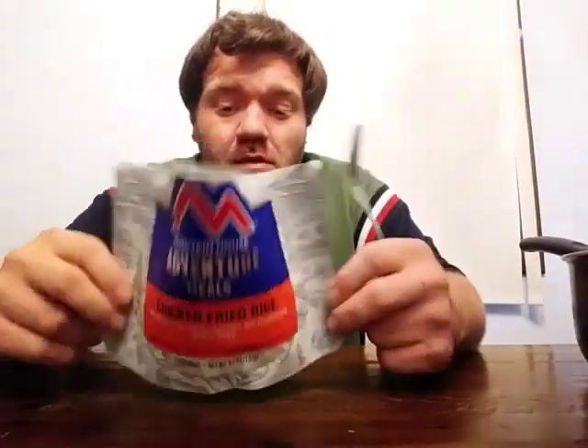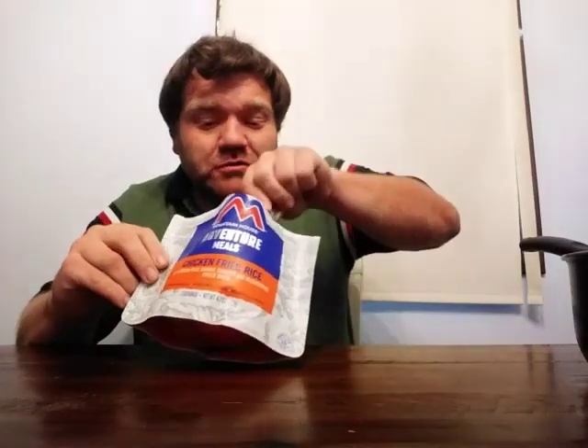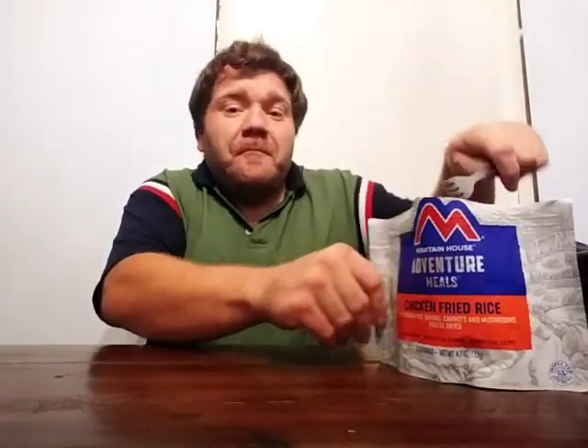These freeze-dried meals are designed more for camping and hiking when you don't want to bring a whole lot of ingredients to cook a full course meal, or for an emergency situation where all you can do is boil some water in a pot. I definitely like this. There's probably more like the chicken in here — yeah, those are the chunks of chicken. That's definitely good. I'll finish that off camera. But again, five stars and two thumbs up — that chicken fried rice Mountain House is really good.